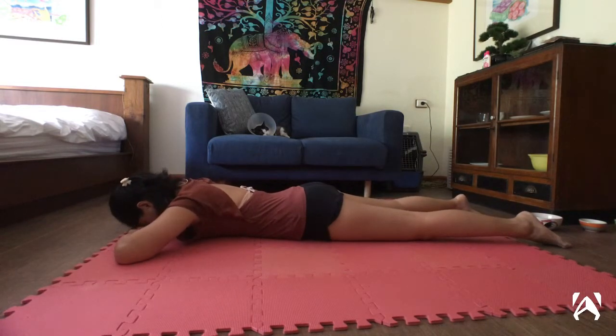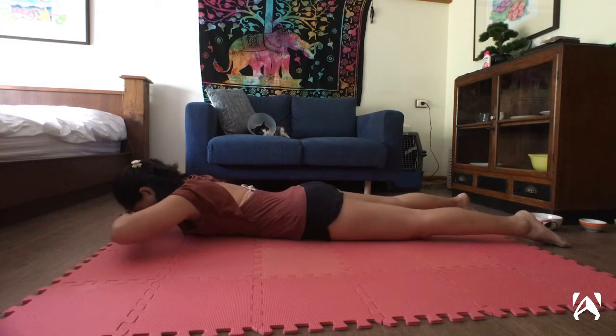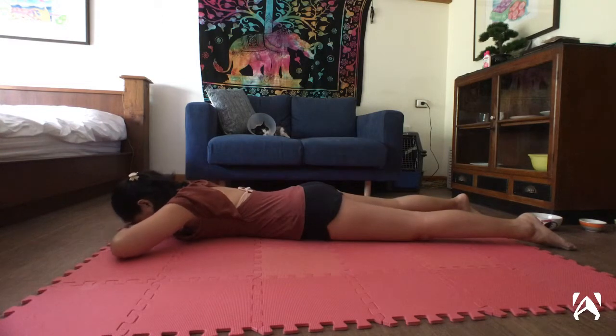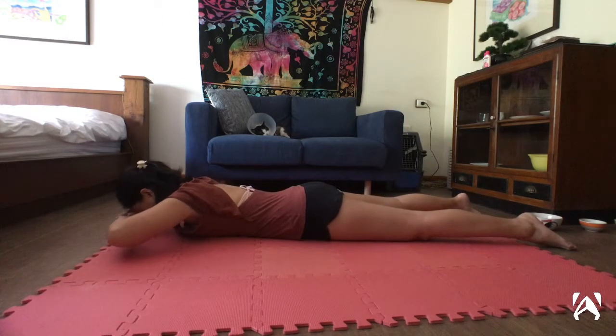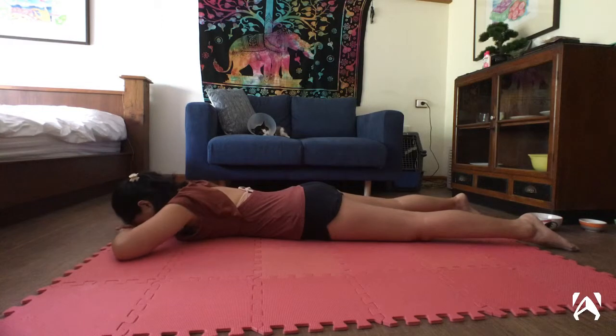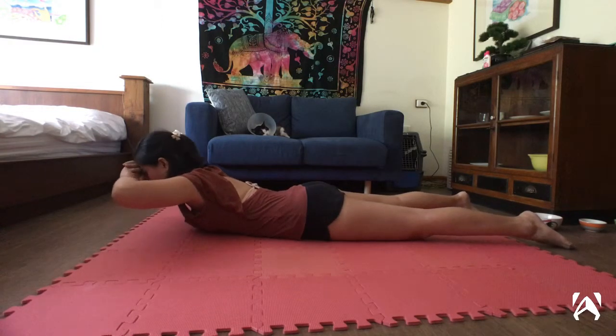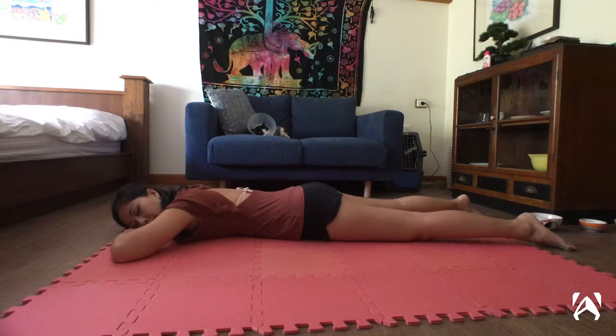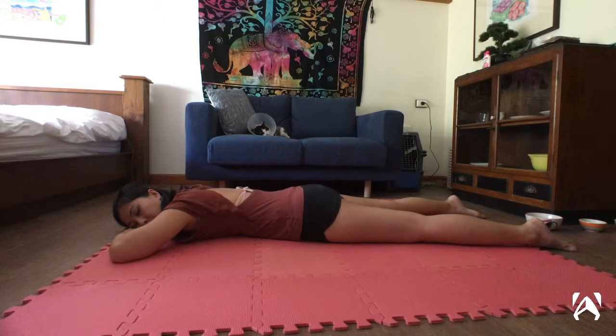Rest your forehead onto your forearms. Begin lifting your chest off the ground, bringing your forearms up as well. Notice here what happens to your core and your pelvic tilt and your low back. And when you're done, rest on the side of your cheek. And that is our somatic yoga practice. Thanks for watching and thanks for practicing with me.